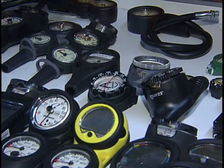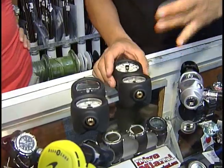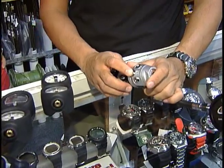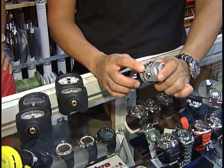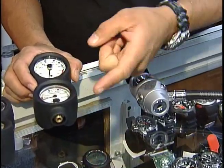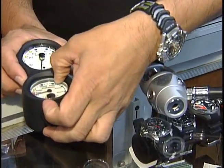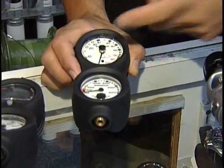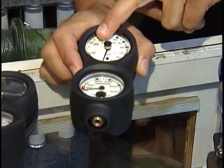This is where it looks complicated. A hose attaches to the high pressure port of your first stage regulator — the only port that delivers high pressure — which is connected to the submersible pressure gauge, indicating your tank pressure at 3,000 psi.